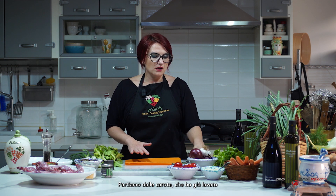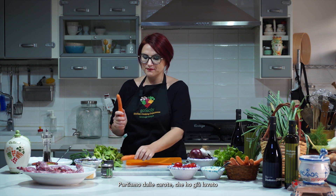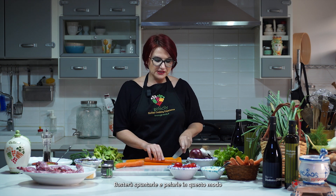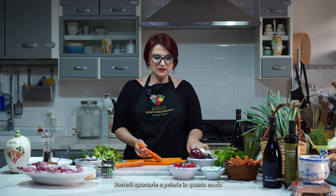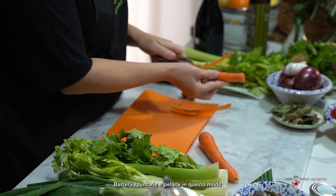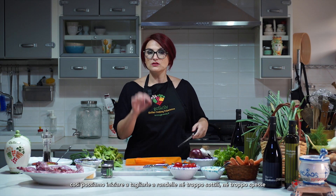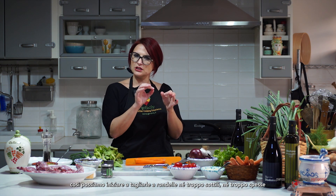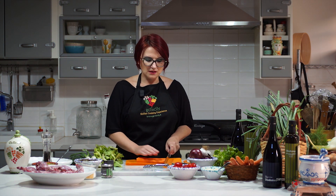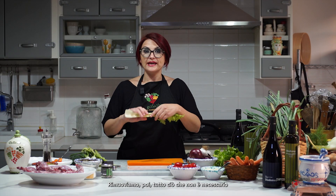For the first step we need to clean and prepare all the veggies. We have a carrot — already washed. What we need to do is cut end to end, peel them this way, very easy. Now we cut little slices, not too thin, just like this.